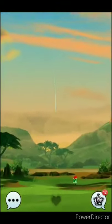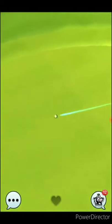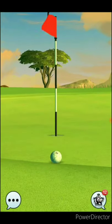This is definitely a very aceable hole with the proper clubs. As you can see, it is a left-to-right slope on the green, and once you get over the lip of that green it goes downhill pretty quickly to the hole. So you don't need a whole lot of speed coming off that fairway into that green.